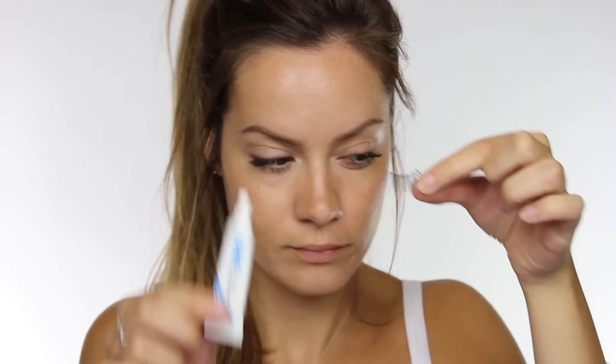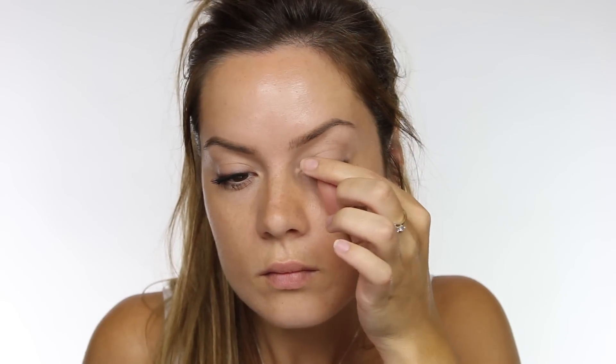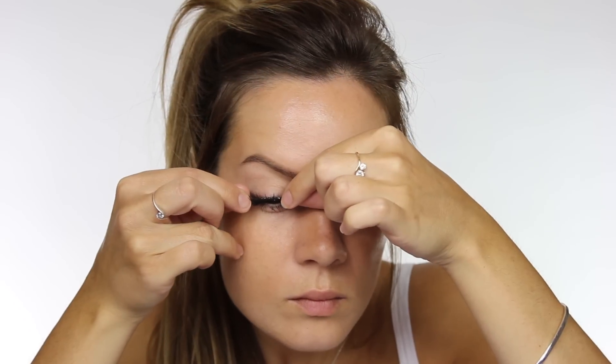This part is optional, but I've decided to apply a nice natural pair of splayed out lashes. As I've decided not to use eyeshadow on the lid, a great way of making your eyes still look really feminine and attractive is by applying a nice natural set of lashes.